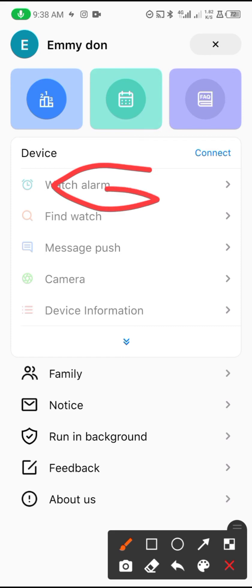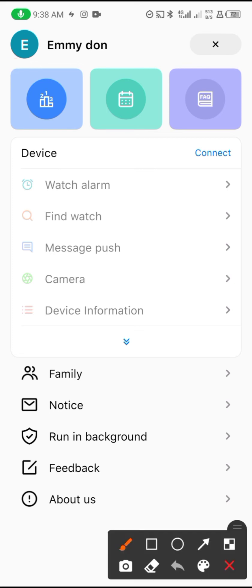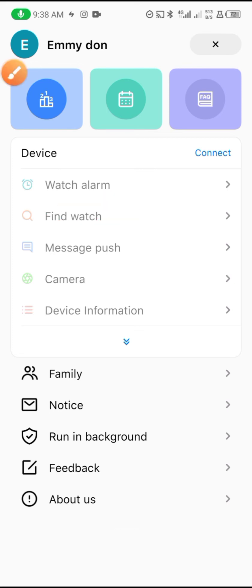Here is where you can set up an alarm — when the time is reached, your watch will start vibrating. You can also find your smartwatch here if you misplace it, as long as it's connected to your phone — just tap 'Find Watch.' Under 'Message Push,' you can turn on notifications such as call reminders, SMS reminders, and WhatsApp reminders, so you can receive all those notifications on your smartwatch.